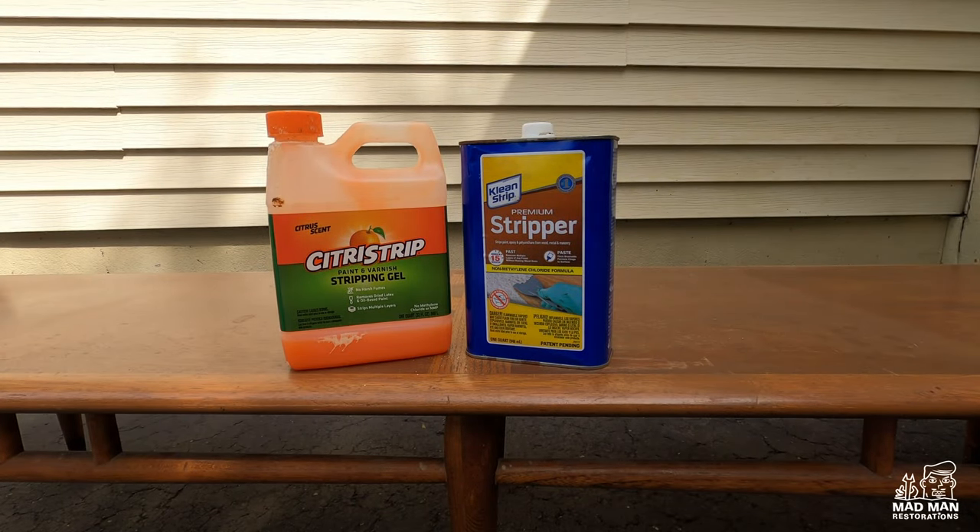Welcome to another Madman Restoration video. In this video I'm going to compare two common chemical strippers found at any local big-box store, plus a brand new one that just hit the market.